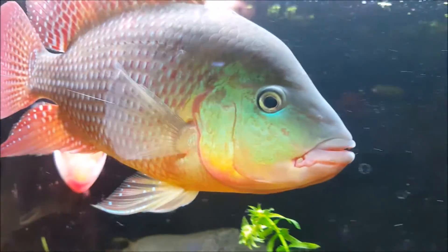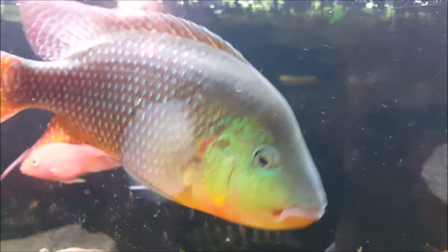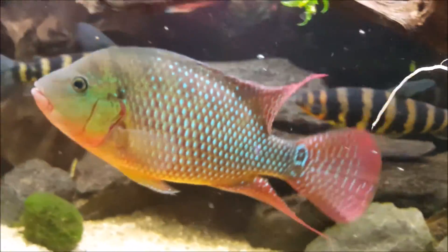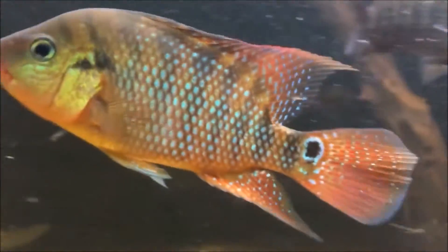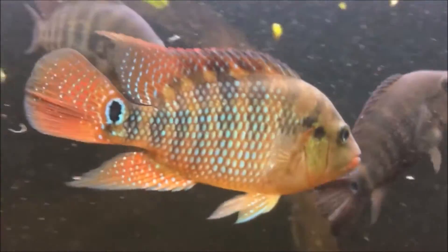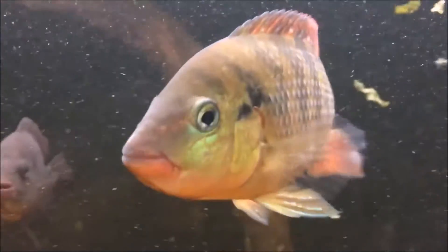Hello, here is Aqualife TV again and today I am going to show you how to recognize real festae. Often times, Mayan cichlids, also known as Zychlosoma urophthalmos, are sold as festae, but they aren't. They are less colorful and aren't that beautiful as the real festae.